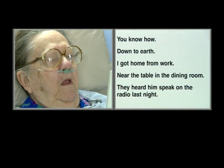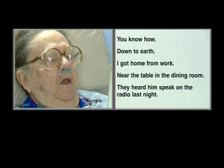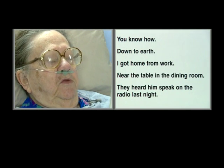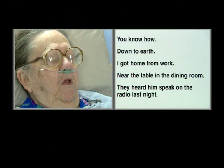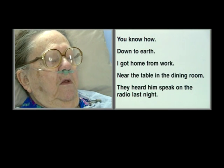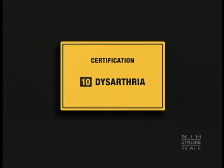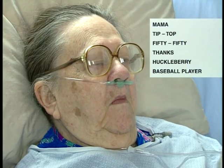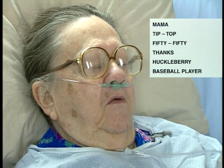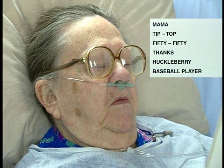I want to hear you read the first one right there. I know you and I. Down to this — I got home from work. I near the table in the dining room. They heard him speak on delivery. On the — they heard him speak. I'm hungry. Take a look at this card. Can you repeat that word to me? Mom. Mom. Mama. That one? Tip stuff. 50-50. Dank. Michael Burry. Baseball player. Excellent. Very good.